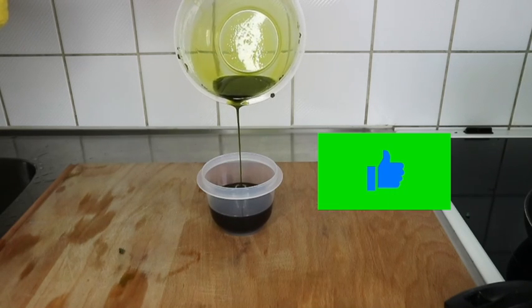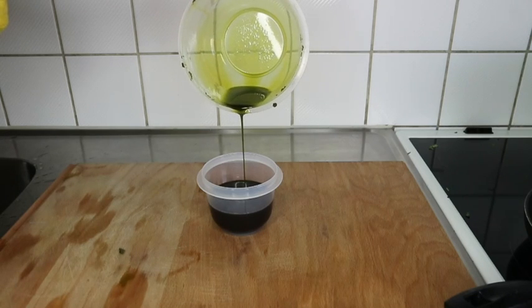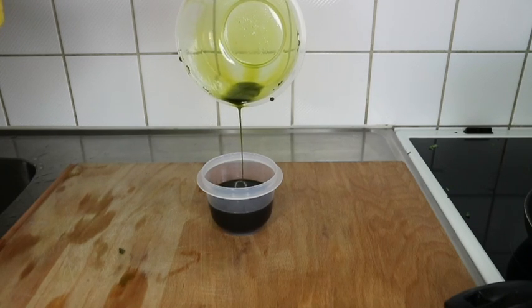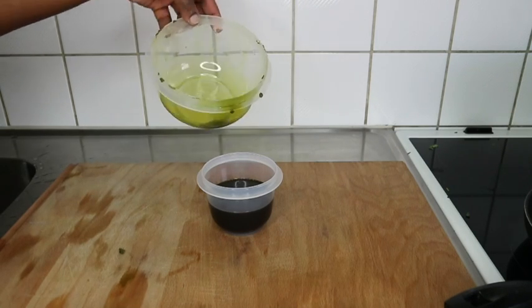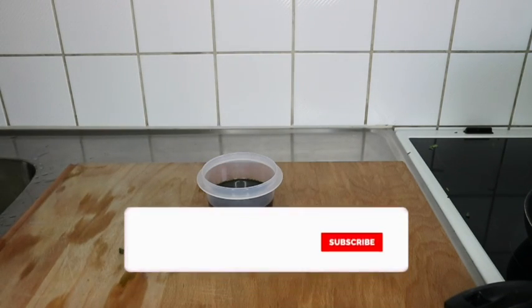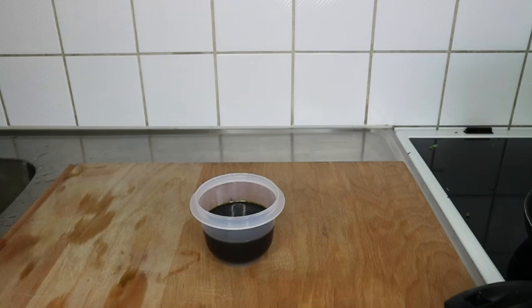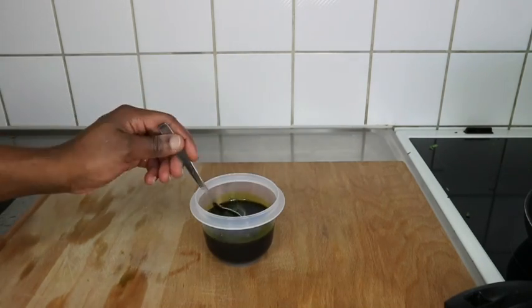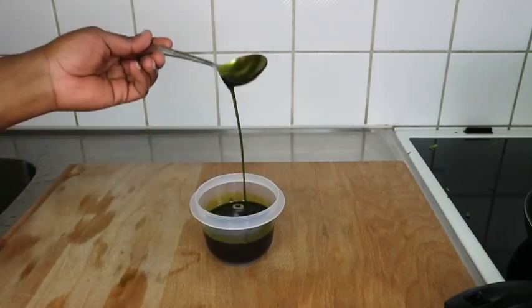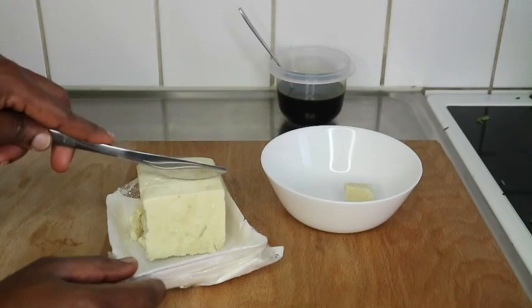If you don't want to go ahead with the butter, just use this oil — apply it on your hair, put on a shower cap, massage it really well on your scalp, cover it for an hour, and then wash it off. You can also apply just a little bit and leave it in your hair without washing out, then apply your cream. This is a hair growth oil that will grow your hair really nicely.